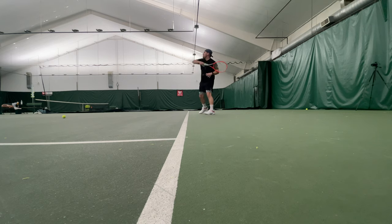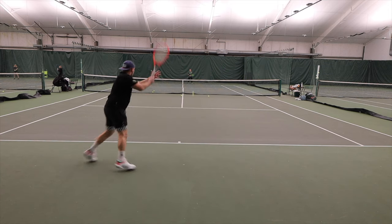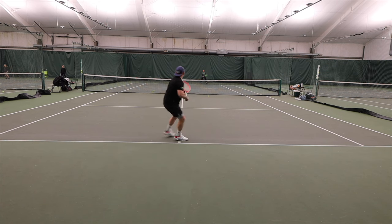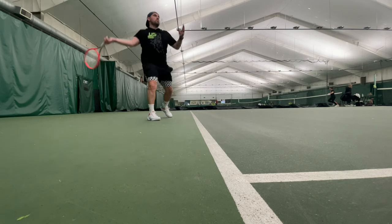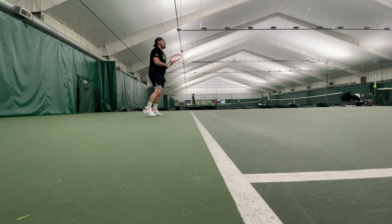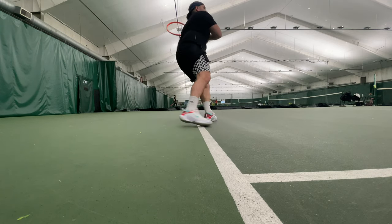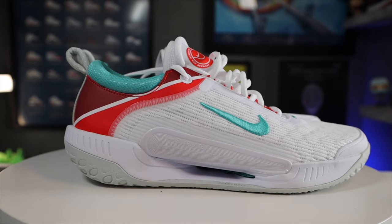The Court Zoom Next is definitely not as plush and bouncy as the GP Turbo, however they are a lot more nimble. Even though they don't feel as plush under the heel, you do get a little bit more snap. One of the coolest parts about the playability of the Court Zoom Next is that it feels super low to the ground — you get a lot of biofeedback and court feel without the shoe being really low-stacked in the forefoot.